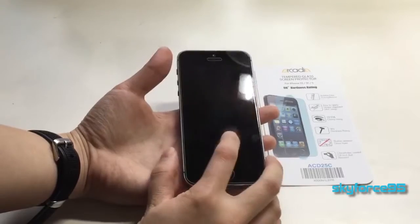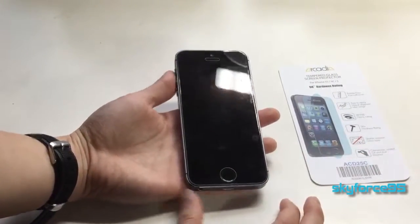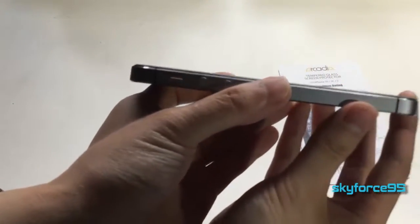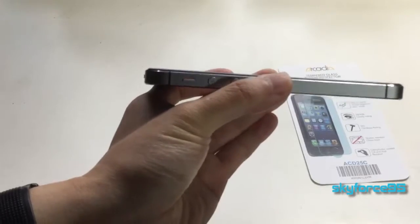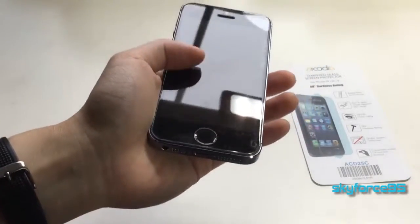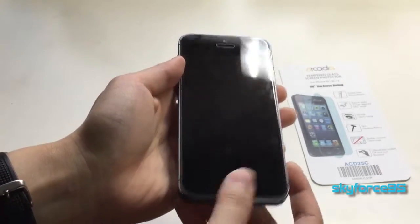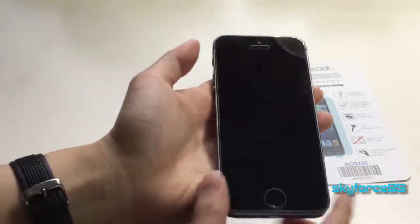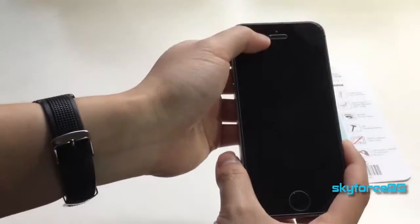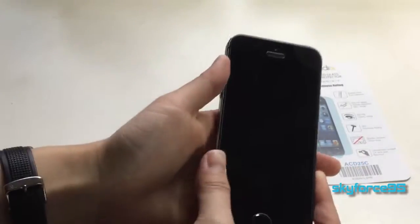Whether you get a glass one or a plastic one, hopefully this review will help determine that. As you can see, this one is slightly raised above the original screen because it's glass — it's thicker than most screen protectors. It has a cutout for the home button which doesn't interfere with Touch ID at all, and a cutout for the speaker, but no cutout for the camera since it's glass and doesn't need one.